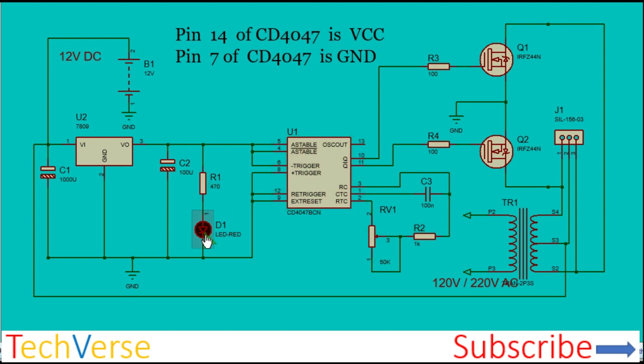The diode is just an LED to indicate when the inverter is operating, so it will just turn on.